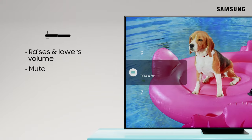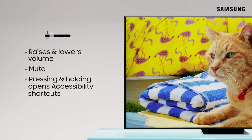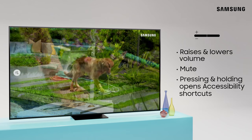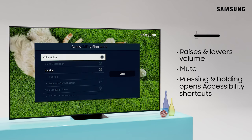The Volume button raises and lowers the volume. Pressing it mutes your volume entirely. Pressing and holding the button opens your accessibility shortcuts.